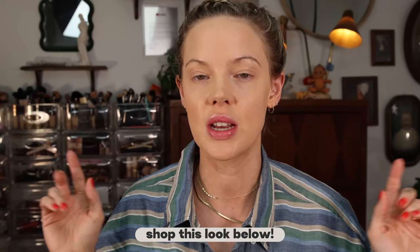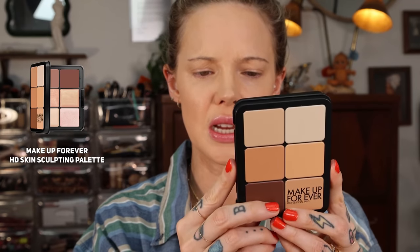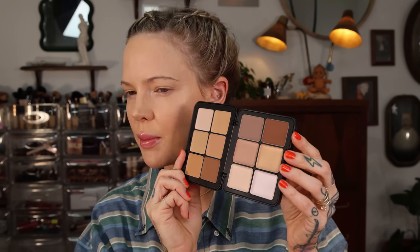I don't want to just do summer looks that are just, oh, glossy lids and a glossy lip. No, we're going to have some fun with this. So right now I have my foundation on — I'll talk about and mention it in the info below, but I'm currently doing a foundation review. That's why I already have my foundation on. Today I want to contour with Makeup Forever's HD Face Sculpting Palette in shade two. So we're going to contour and bronze with this.